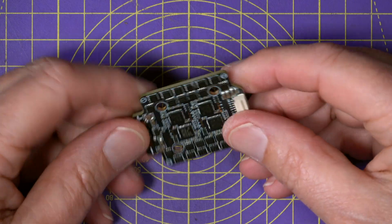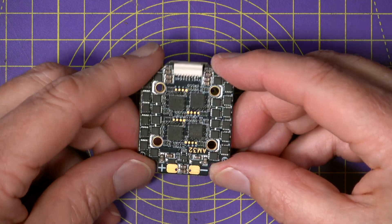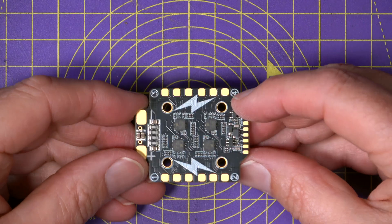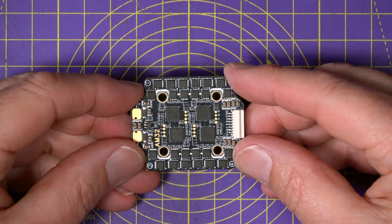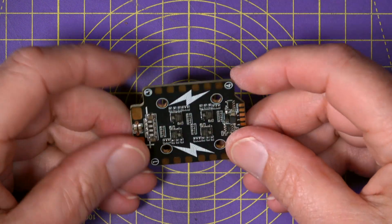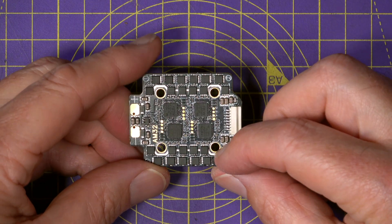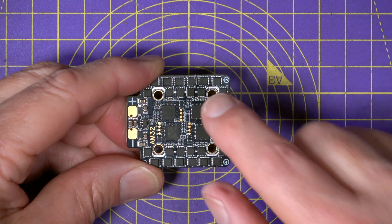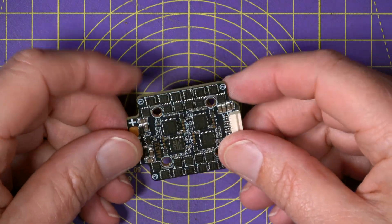On the ESC side, this is a 4-in-1 running AM32 firmware, rated at 30 to 40 amps continuous and up to 50 to 60 amps peak, so there's plenty of headroom for bigger motors. It supports PWM, one-shot, multi-shot, and D-shot 150, 300, and 600 protocols. Again, this uses a 20x20 mounting pattern with the holes mounted inboard, but the board itself is 34x42mm and comes in at around 7 grams.